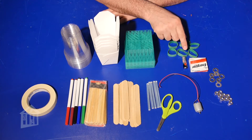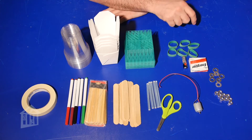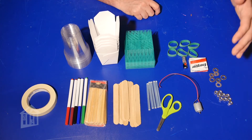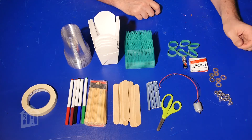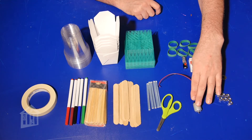You're going to need a double-A battery — don't use a triple-A, don't use a D cell, use a double-A battery. These nuts and washers are for weight and balance; you can use a different type of weight if you want. Here's your motor — this is the type of motor you want to use.